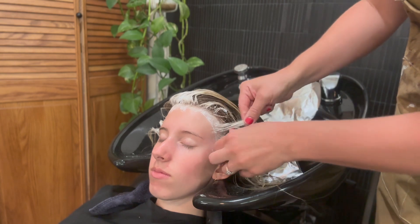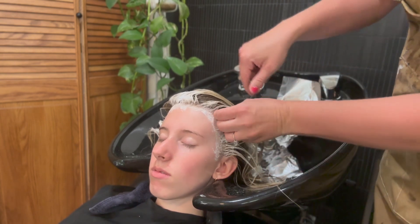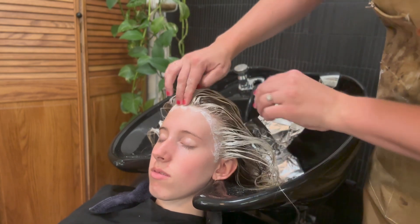You can see that lifted pretty quick. Didn't take too much time. Just right along the hairline will be good.